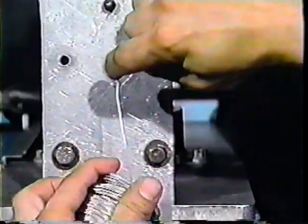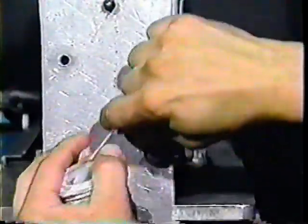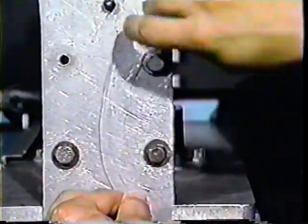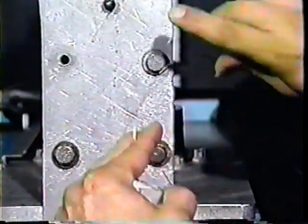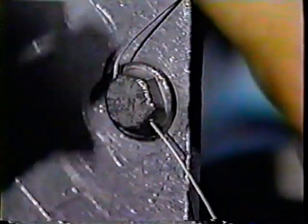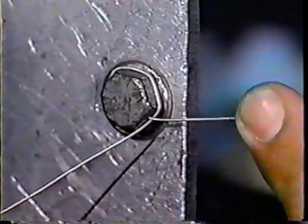Measure and cut off a length of wire approximately two and one-half to three times the length of the safety you intend to install. Run the wire through the bolt head. Take the wire from the top and bring it around the edge of the bolt. Always bring the wire around in the direction of the tightening of the bolt and underneath the wire you ran through. This is important because it will cause the bolt to tighten when pressure from vibrations is applied to the wire.